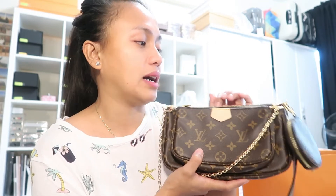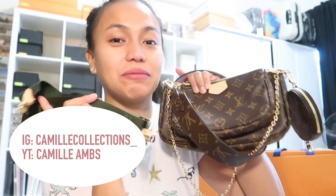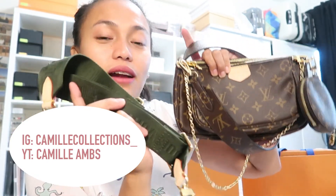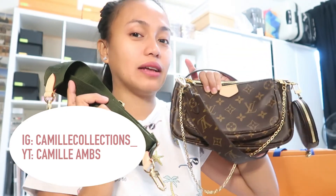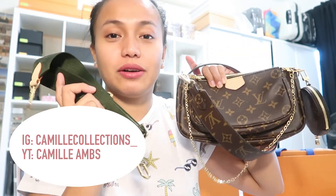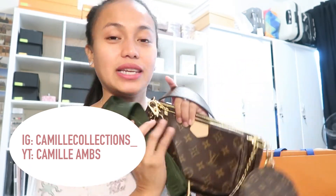That's all for today! Thank you so much for watching. Please don't forget to like, subscribe, follow me on Instagram, follow me on Facebook, and subscribe to my YouTube channel. Share this video with your friends — thank you so much and see you on our next unboxing video. Ciao!